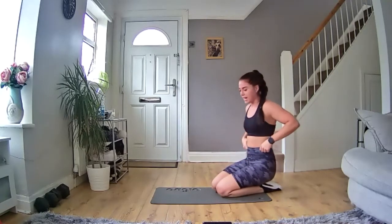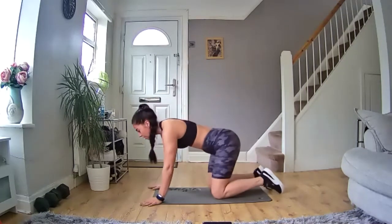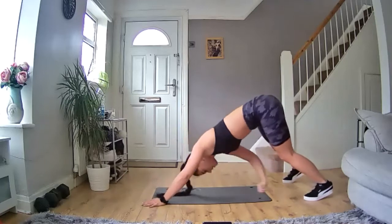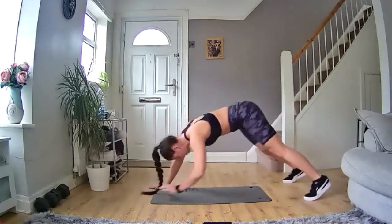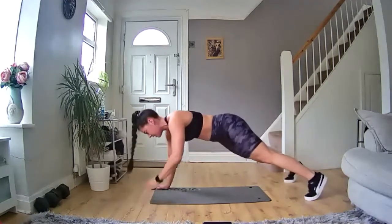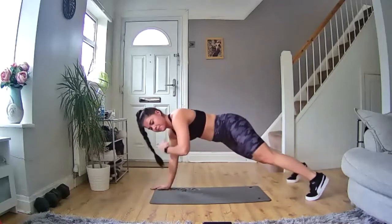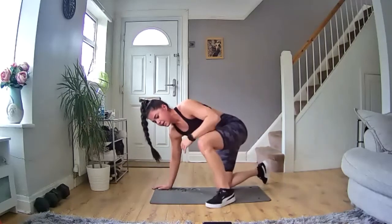20 seconds rest, and then we go again. Nice deep breaths, make sure we're recovering well in this phase. Five, four, three, two, one — back in we go. Shoulder, shoulder, foot, foot — keep it moving, let's go. Reach back as far as you can, keep a nice straight back with your leg. 20 seconds in, halfway there. You've got this, let's go, come on, let's work. 10 seconds left, keep moving, come on. Five, four, three, two, one — and rest. Good on that one.